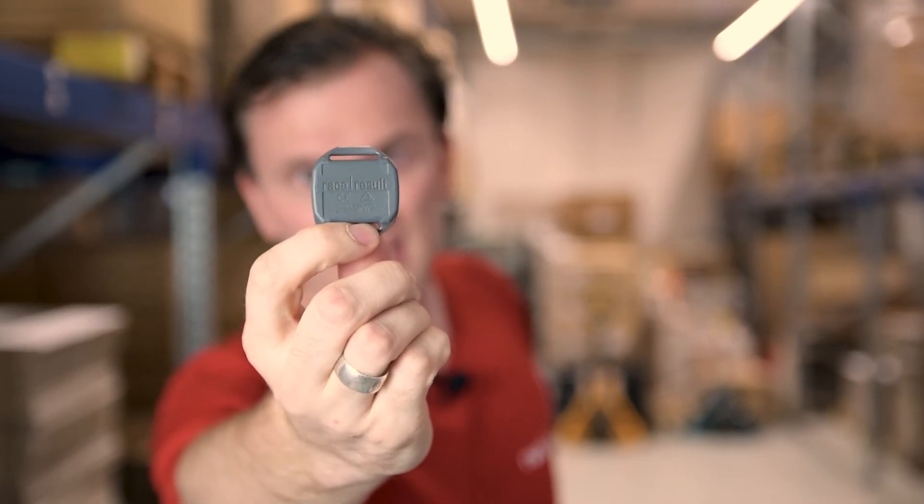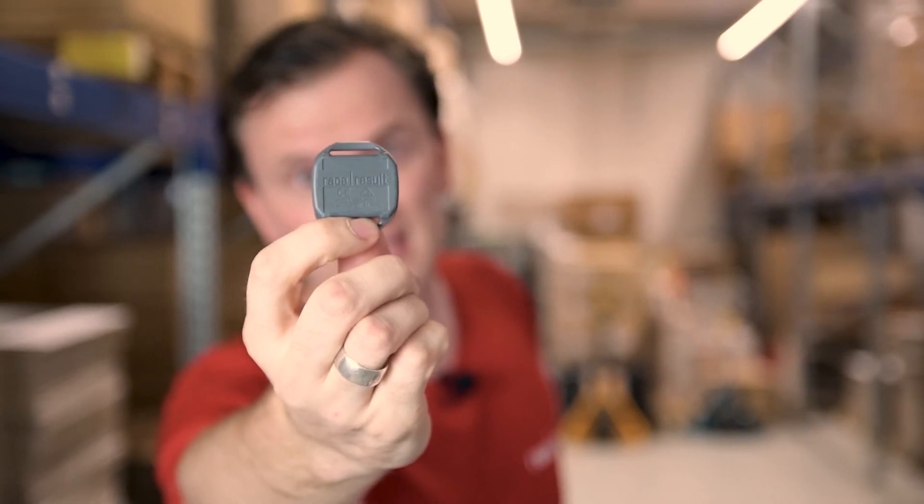Our final transponder is the most accurate, even at speeds up to 250 kilometers an hour. Our active motor transponder offers the same functionality as the active pro transponder but at an increased accuracy of four thousandths of a second. It is also more resistant to electromagnetic interference, a requirement for go-karts in particular, although this does result in a reduced maximum detection height and a reduced guaranteed battery life of three years or 1,200 hours of tracking activation.